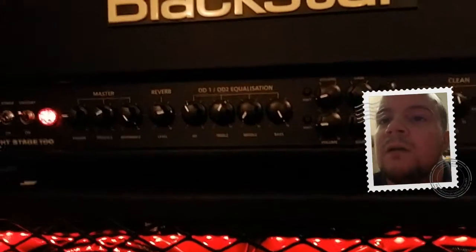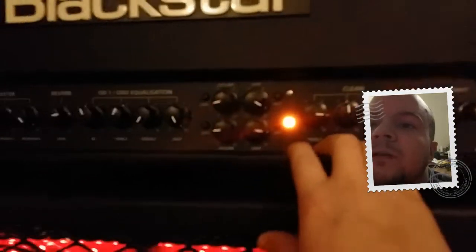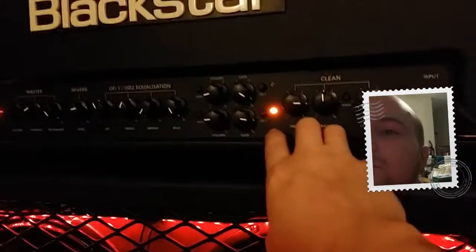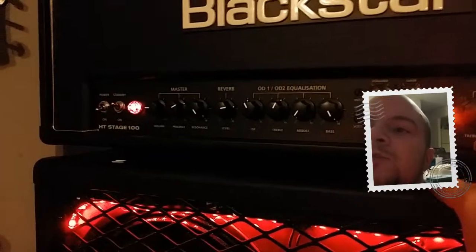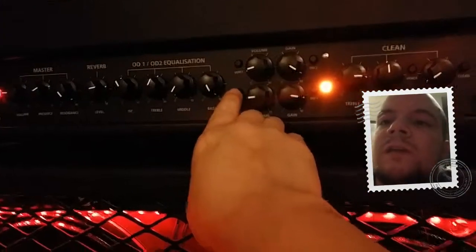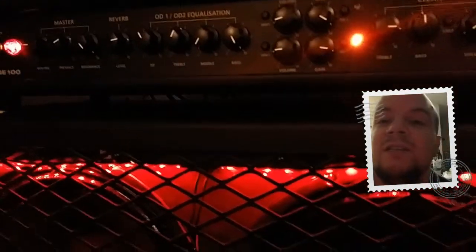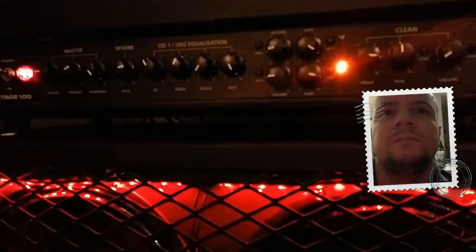As you can see, we're on clean right now. OD1 is sort of an amber-orange color. I have my volume set relatively low so I can boost the power section a little more to get some tube coloration into the sound. Just like with the clean, you have a voicing: with it out it gives you a more classic tone, with it in it gives you a more modern, high-gain tone. Classic would be like Boston — actually Boston would be with it out — basically classic rock that's high gain, maybe even Black Sabbath. Then you go to OD2.